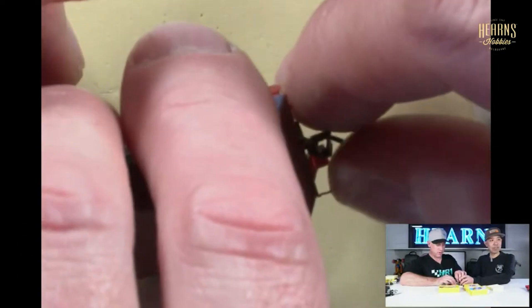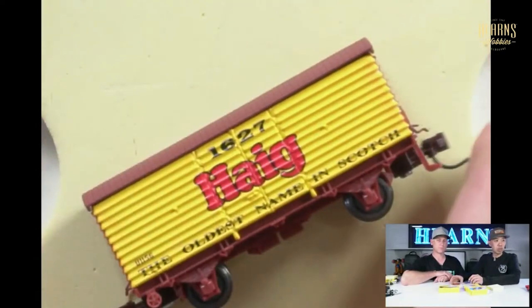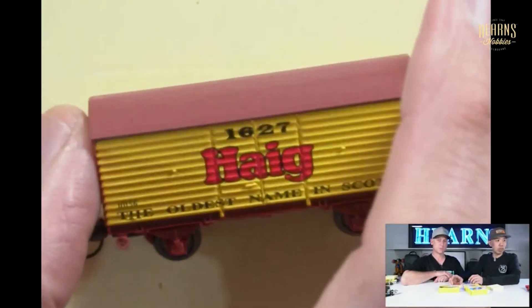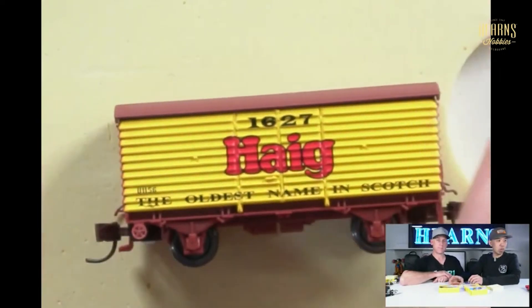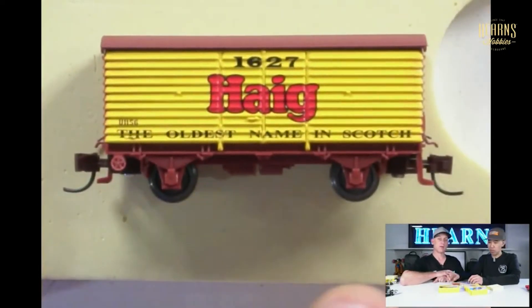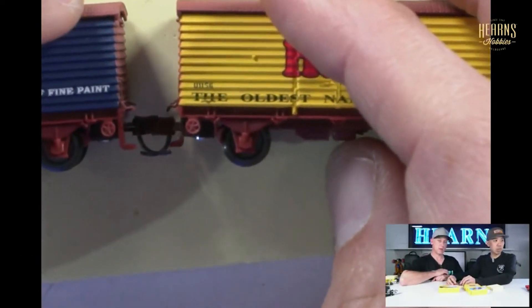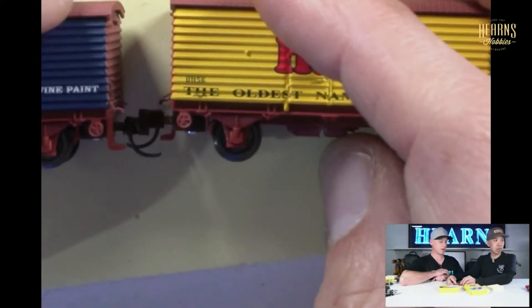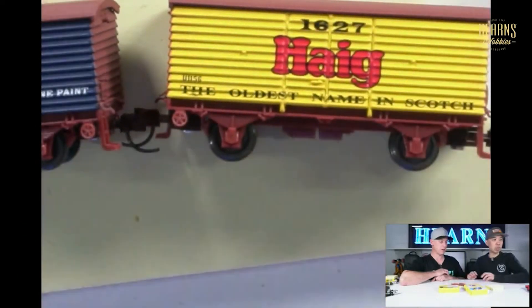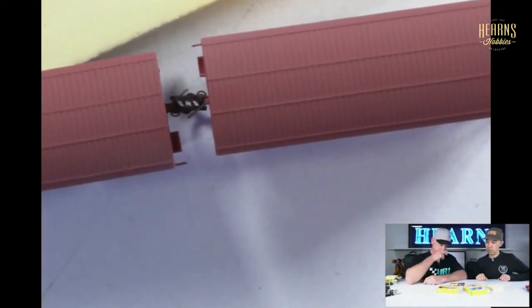Do you like that? I sort of do, I just don't understand it. So here's the whisky one. What year is that? 1627. Before even you were born — the oldest name in Scotch. Look at that. And then you've got the couplings. And they just make together like this. Click. They're coupled now.